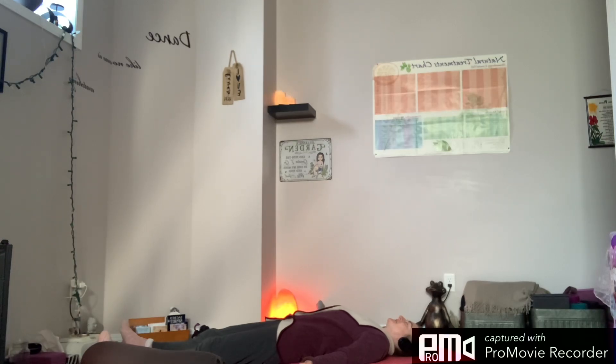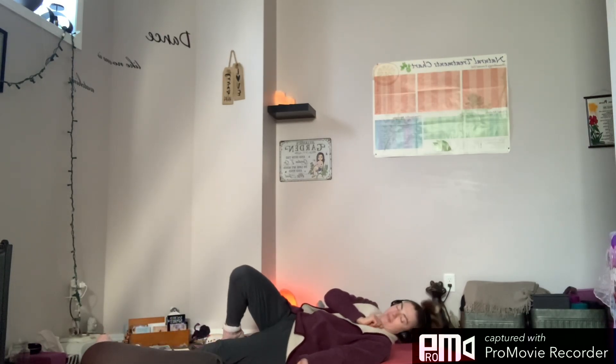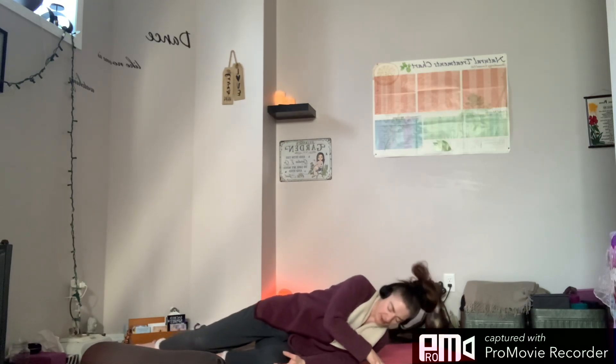Stay here for as long as feels appropriate. Press pause. When you're ready, as we take our next breath in, we come back to our body — wiggle the fingers and toes, and gently roll over to the right, coming into recovery, and slowly make our way up to seated.